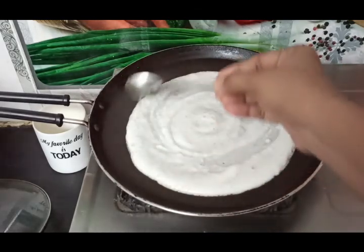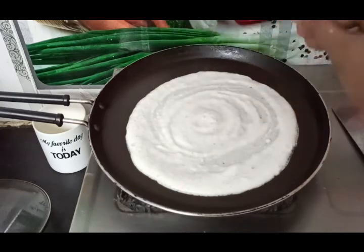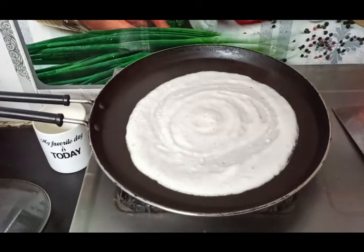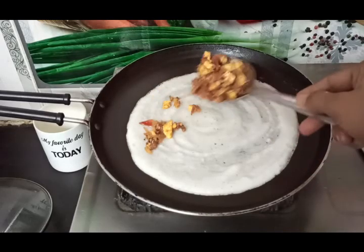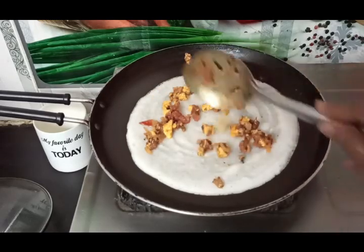Add butter to the pan and spread the filling as well.